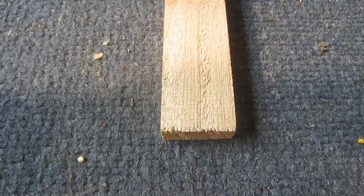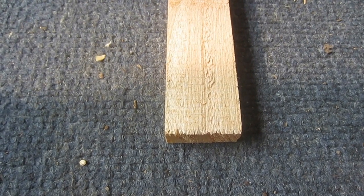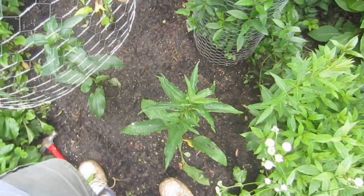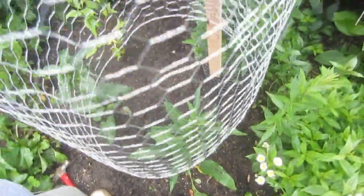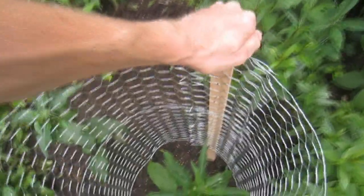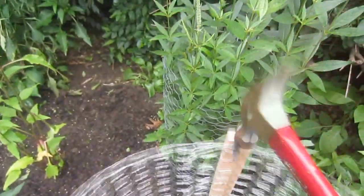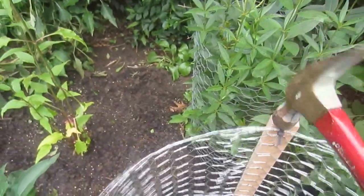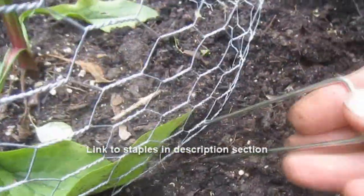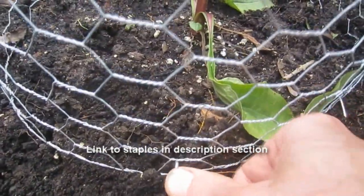I tend to leave the end of the stake blunt, as I'm usually installing cages in recently tilled soil, but the end could also be cut to a point to make driving the stake a little easier. At this point, the cage is ready for installation. I center the cage with respect to the plant and push the stake into the soil as far as possible. I then use a standard claw hammer to drive the stake in further until the bottom of the cage is in contact with the soil. For additional stability and protection, I like to use six inch landscape staples to secure the bottom of the cage to the ground.